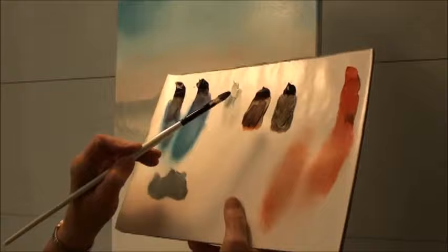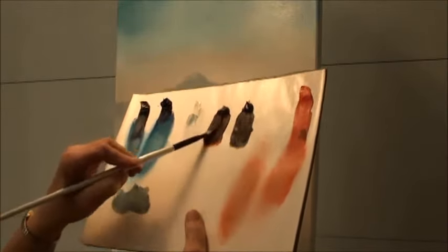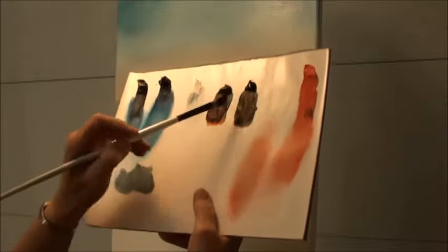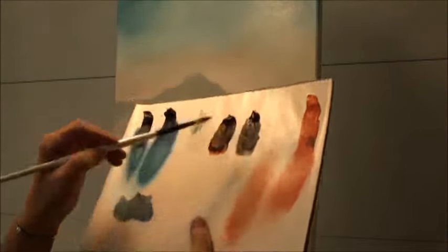Today I'd like to show you how to do some evergreen trees, mainly working on the trunk. The trunks are a lot of fun with shadows and highlights, so this is an easy way to do it. Let's get started. What I'm going to be doing is using two shades of brown — a lighter brown and a darker brown — with a filbert brush, just mixing those a little bit together on the same brush.